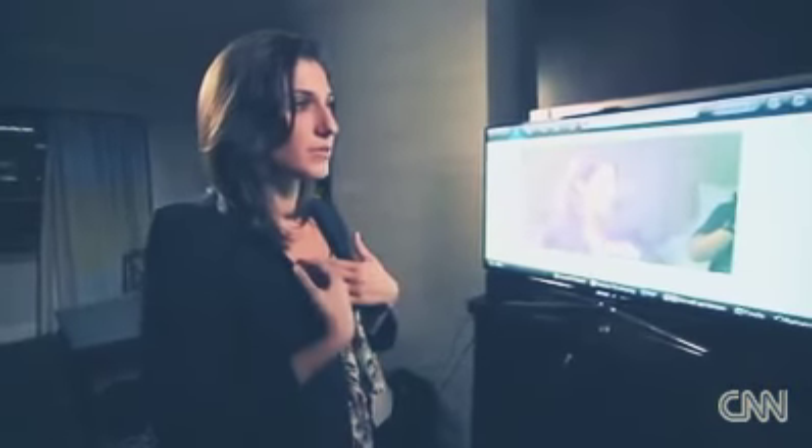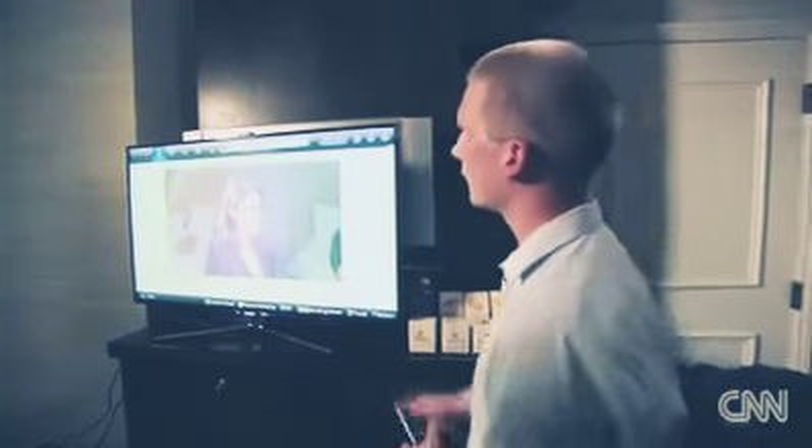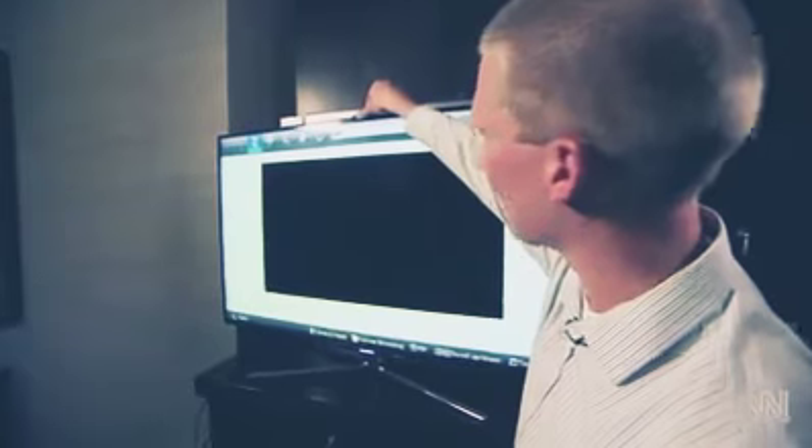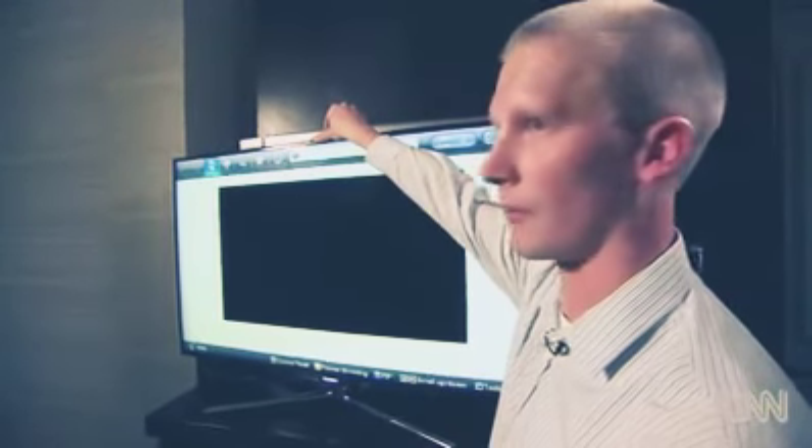For those of us who are a little freaked out and maybe don't trust all these updates, what's the easiest fix? One of the things that you could do with the Smart TV — which you can also do with your laptops — is just cover up the camera. Put a little post-it note over it, a piece of tape, and next time that you want to Skype with your family, just take it off.